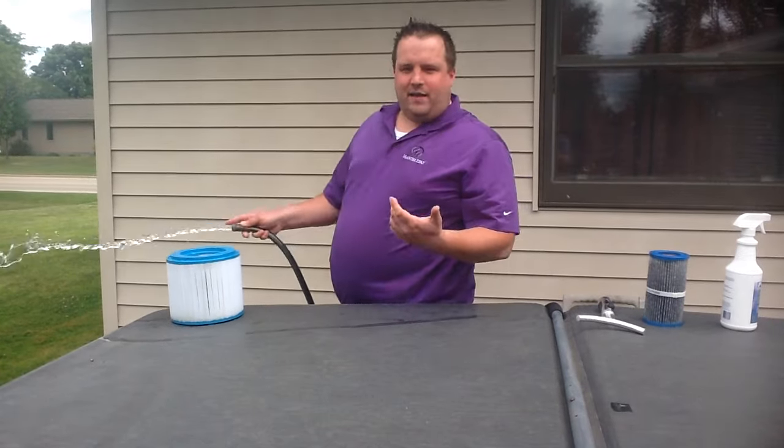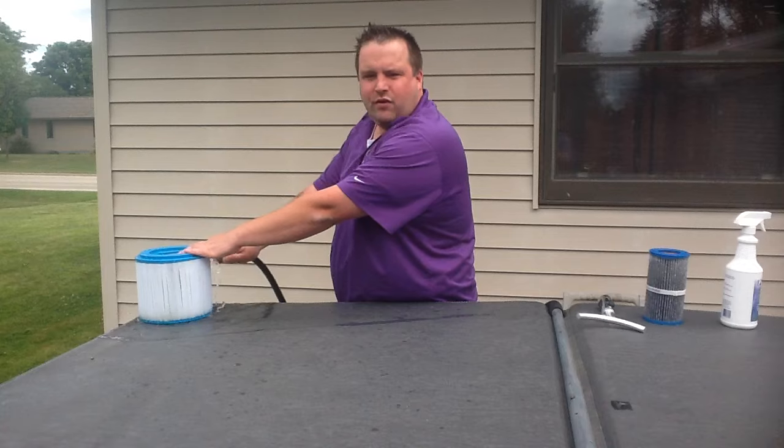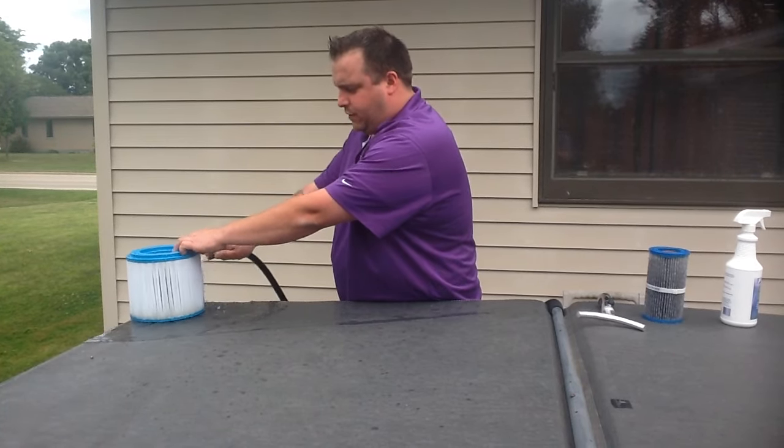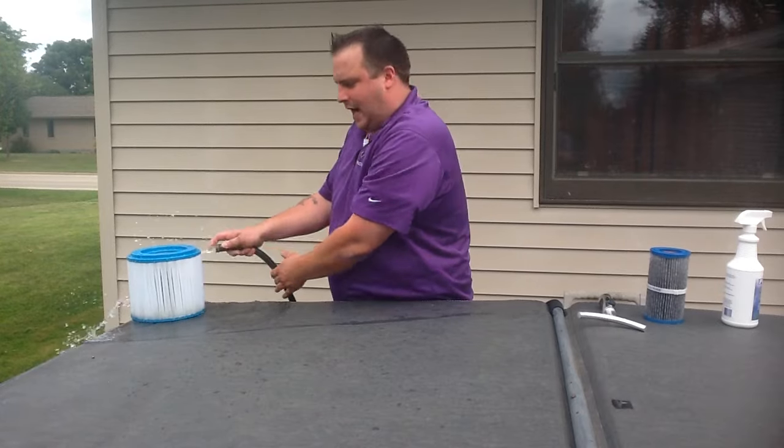As you know, with your regular hose it gets kind of messy. It's really hard to get in between the pleats of the filters, it doesn't really get it super clean, and you've got to spend a lot of time.